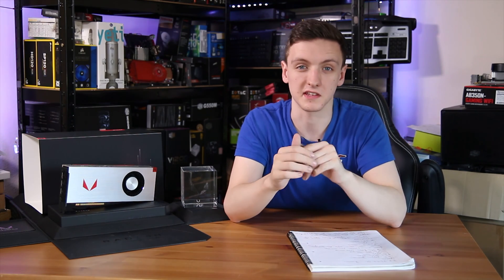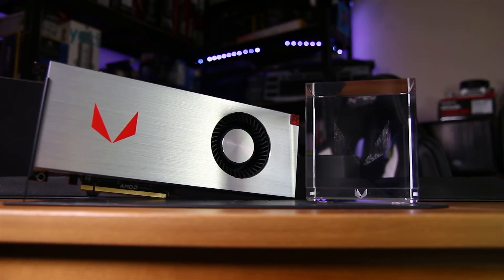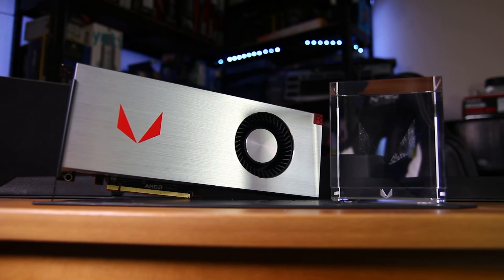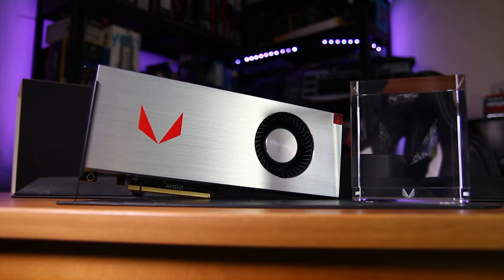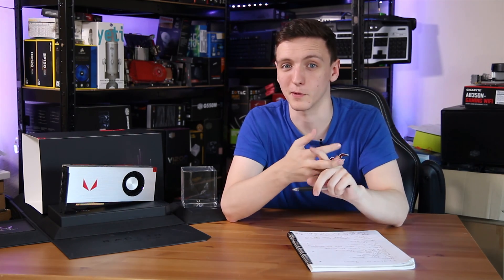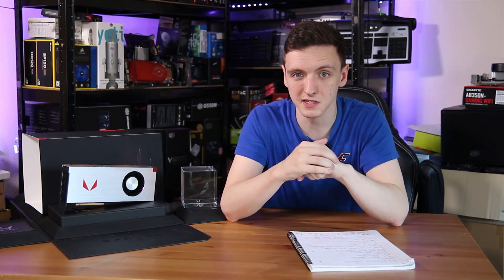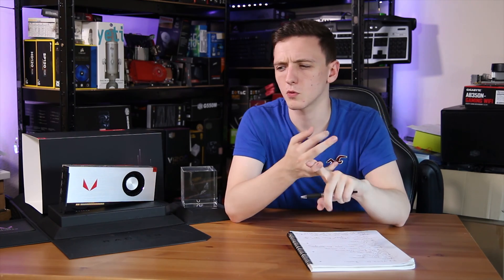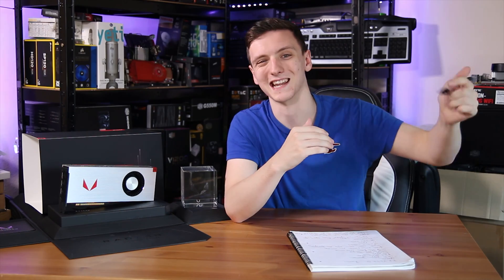So what's the verdict? Should you pick one up? Well, if you can find one and the miners haven't got to them first, it's still a pretty good deal. They're matching the 1080 in performance for the 64 model, and if you plan on overclocking you might get an even better result. Add-in partner cards should run a little higher and possibly cooler, as this one ran fairly loud and around 80 degrees Celsius. Overall it's a fantastic card and great to see AMD back at the high end, though I'd love to see a super high-end competitor to the 1080 Ti.